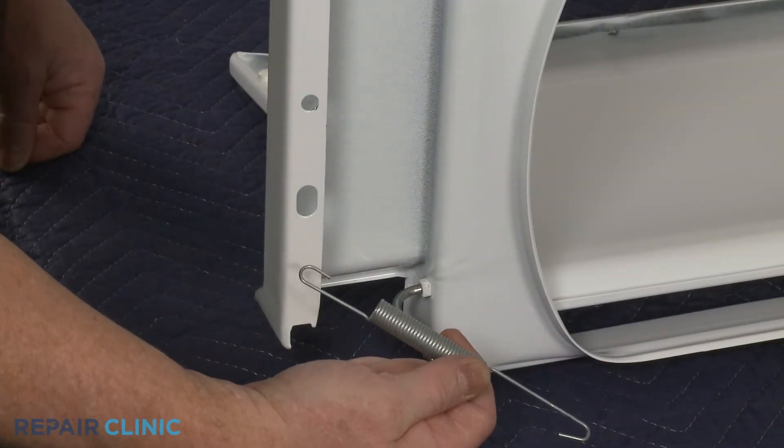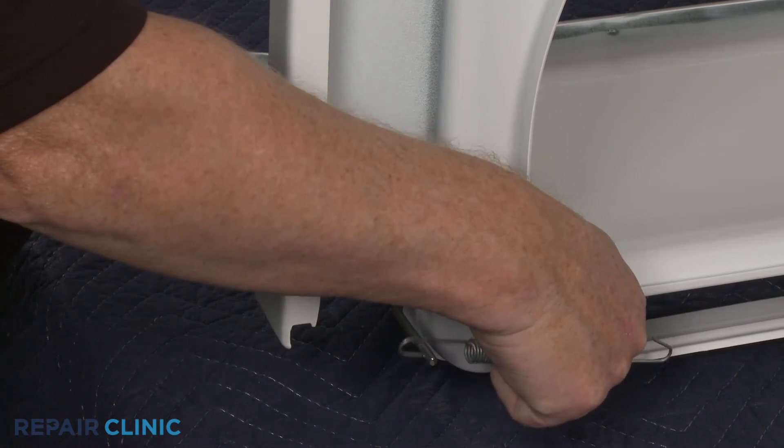Reattach the shorter end of the lid spring to the hinge bar and the longer end to the main top.